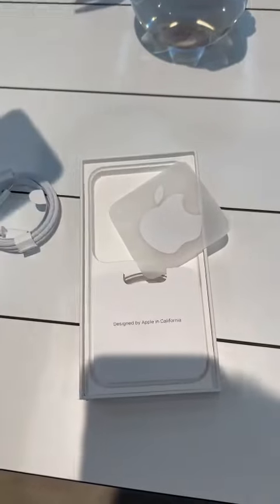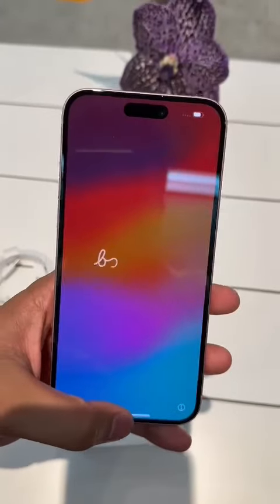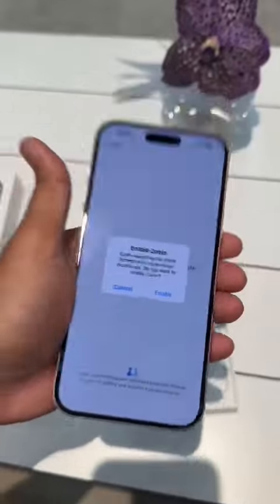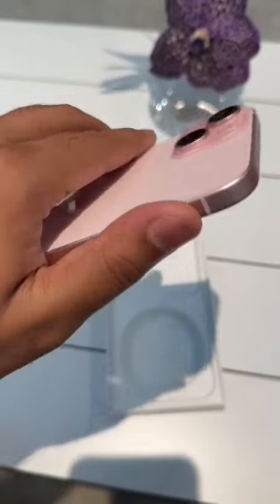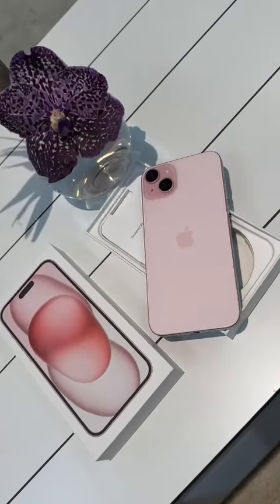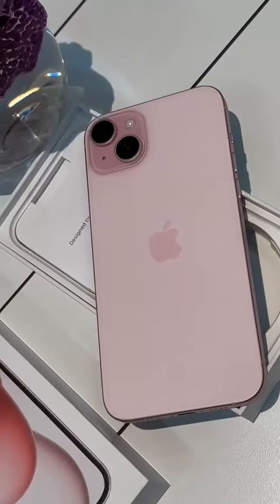So yeah, that's about it. It's all set up. It's very light as well — I have the 14 Pro Max for comparison. This is the new 15 Plus; it's very light and the USB-C port plus the braided cable are the most notable new features.